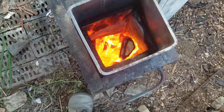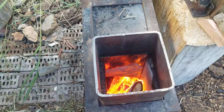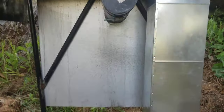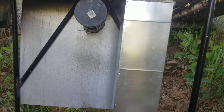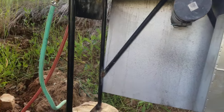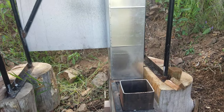Just this little bit of sticks — two loads — completely heats that big tank of water in there. That's like a 35-gallon tank. We're gonna go use that shower and see how we like it.